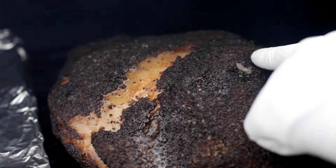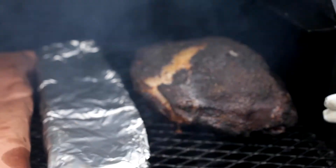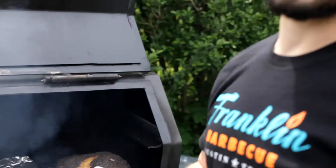Nice and juicy, bark's looking great. We're going to take this inside and wrap it up in foil. Last time when we did a pork butt we did it in butcher paper on the PK — we're going to try doing this one in foil. So we're going to wrap it and bring it inside.